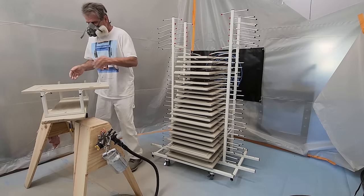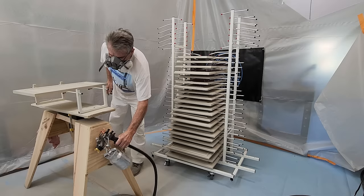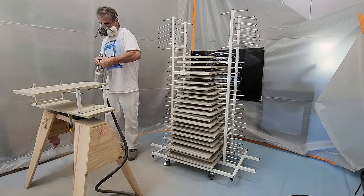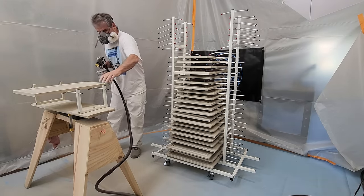When spraying the backside, don't spray the sides of the door so it can easily be held with the fingers to flip the door. The painted inside part of the door will barely touch the four bent aluminum rods on the inside edge.